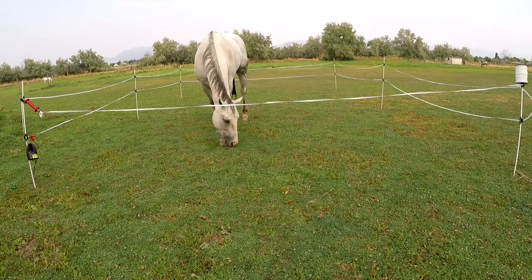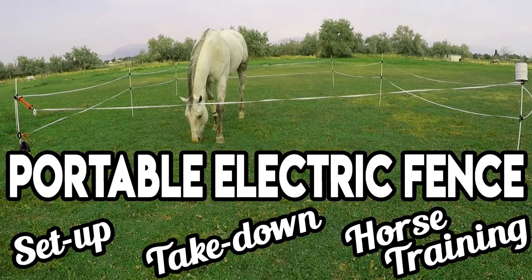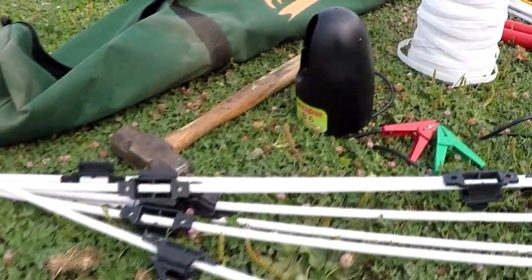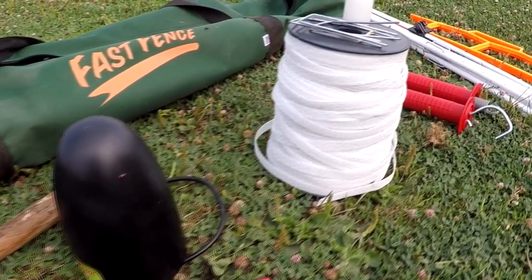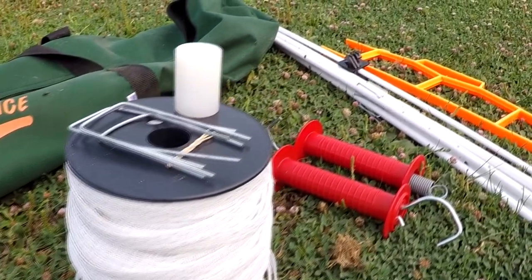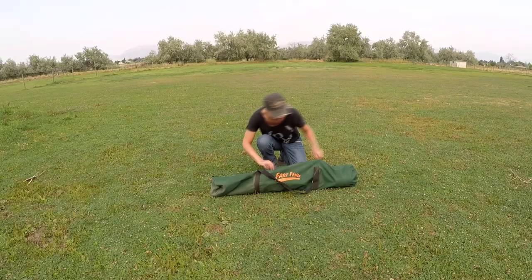Hey guys, welcome to my product review of Fast Fence and tutorial on how to set up a portable electric fence, take it down, and how to train your horse how to respect it. I'm going to walk you through each piece of the Fast Fence kit, what comes standard, what isn't included but still essential, and even a few electric fence hacks.